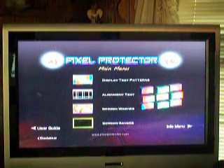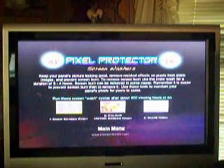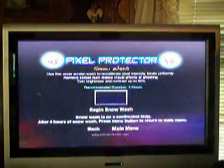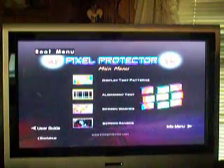First we'll go to screen washes. This is what helps get rid of your burn-in. You've got a snow wash - it looks kind of like you've lost your cable. You can run it up to four hours. This image will stay there forever, so you don't have to go and restart it. The only way you can stop it is press menu on your DVD remote, or take out the CD. So that's one screen wash.